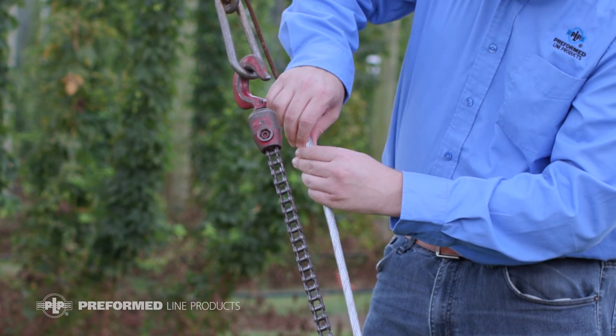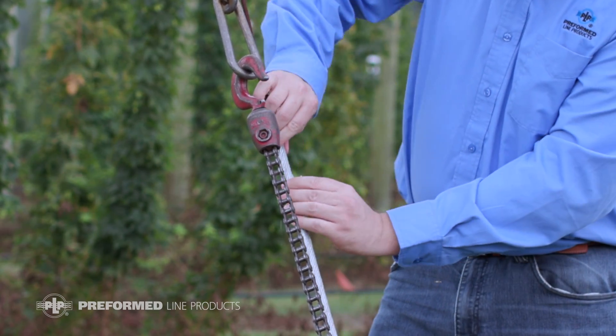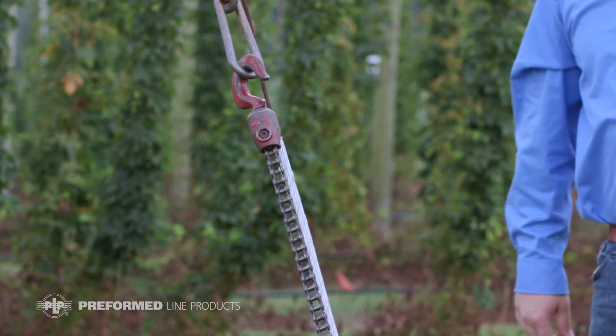Remove the come-along and allow the dead end to support the wire rope. Make sure to trim or bond any tails.